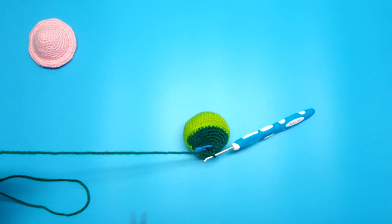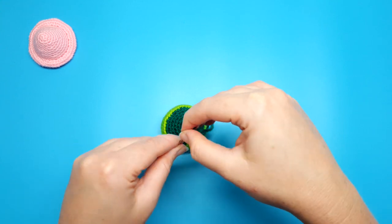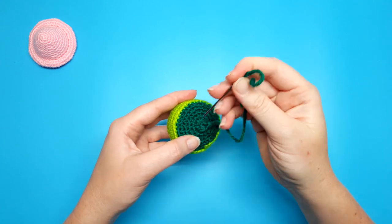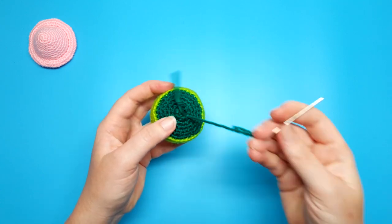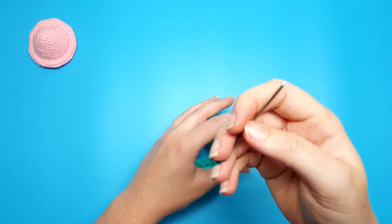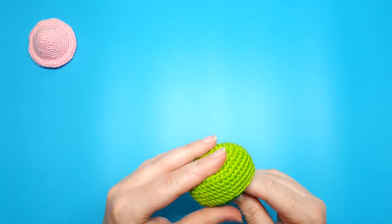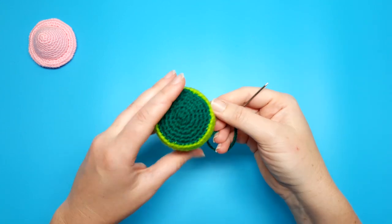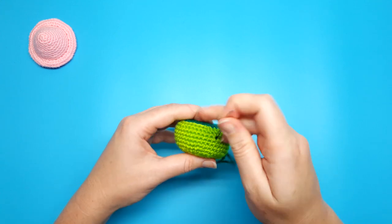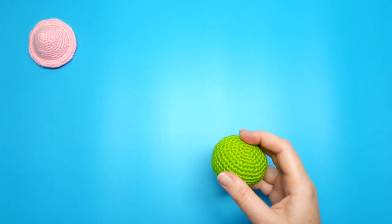We're going to finish off this mushroom like we did the first one — cut a small tail, pull up with your hook, and thread the end through your needle. Go under the front loops of each of the last six stitches, starting from behind the front loop and working underneath and forward. Pull firmly, go back into the center and then out of any stitch. Pull until that lump lays flat, then weave your tail end in to secure it and snip it off. And that's number two down.